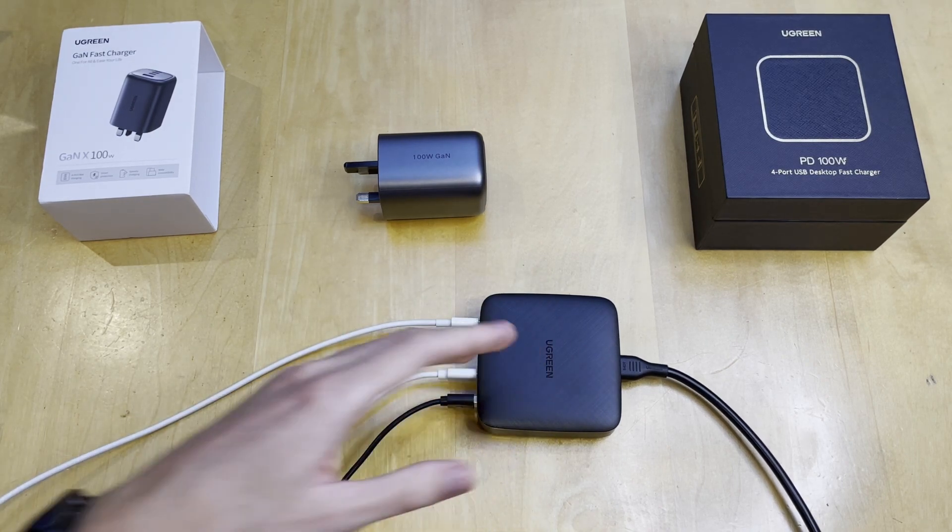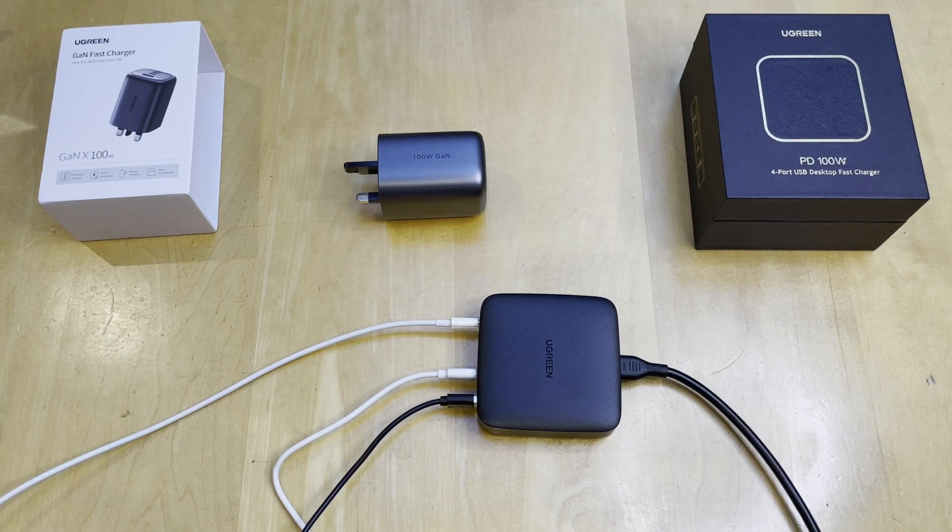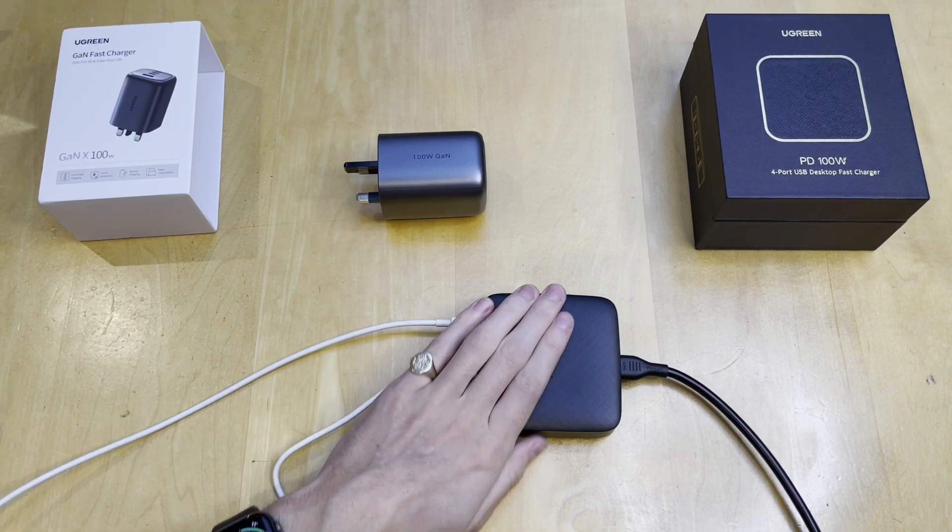So not only useful at a desk setup — if you're using multiple devices for recording videos like I am, you can have a light source, your phone or camera charging, all at the same time, and maybe a computer as well. A very useful device.